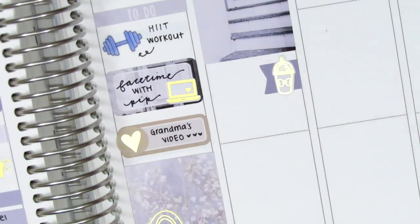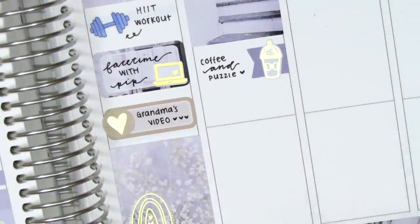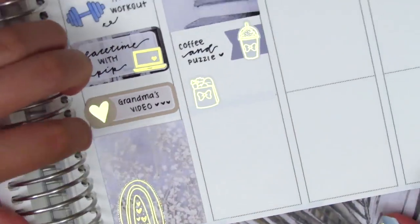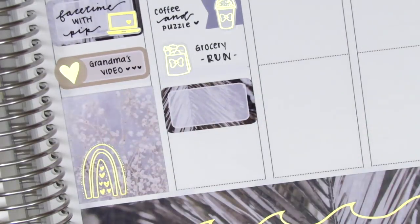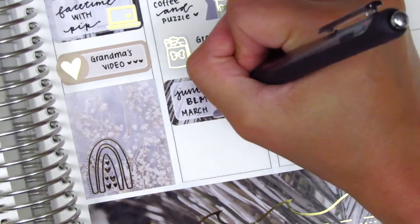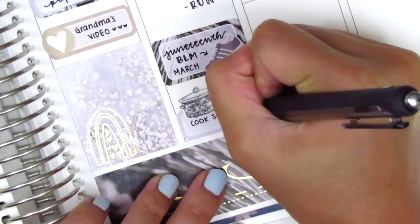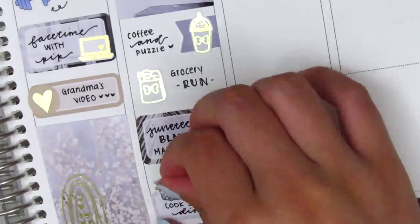I then placed down a full box underneath, and used a flag and a coffee sticker from Hazel Sticker to mark having coffee in the morning and doing some puzzling. I then went and got some groceries, marking that with a gold foiled grocery icon from Hazel Sticker. I placed down a half box and a shoe sticker from Sticker Sis to mark that I went on a Juneteenth Black Lives Matter March and got to support and listen to Black men and women in my community. After that I cooked a southern-inspired dinner — collard greens and Jamaican jerk chicken — using recipes from some Black food bloggers I found recently. I'll link them below so you can check out their content.